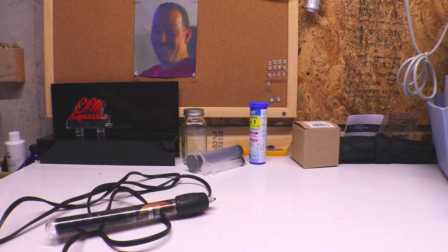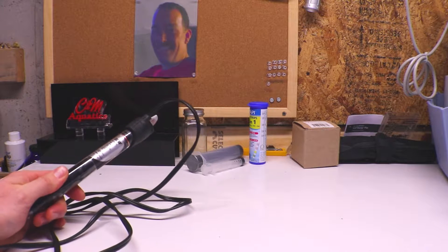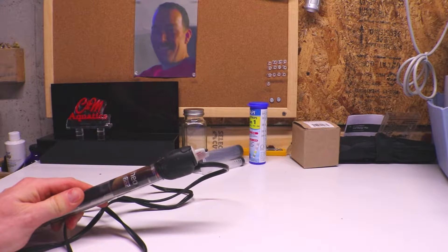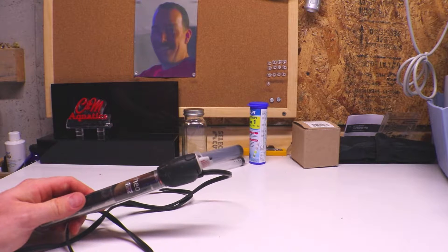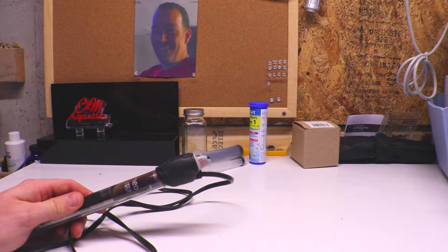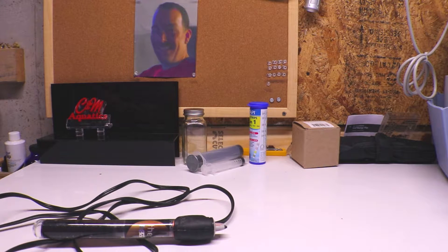I went to bed, woke up the next day and the corals looked absolutely terrible. What had happened is the thermostat in the heater failed and it cooked the aquarium all night. When I tested the temperature in the morning it was up around 102 to 104 degrees, and I lost about half the coral in that aquarium, which totaled up to around a thousand dollars in coral.